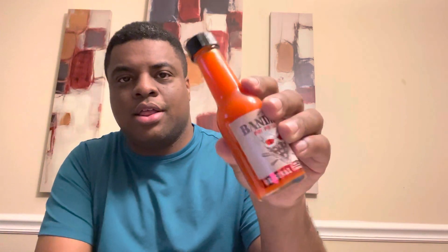Let's take one more look — that is a bright orange. It's got a flow regulator on here; I'm not the biggest fan of those, so let's go ahead and take that off. It's got a vibrant smell.